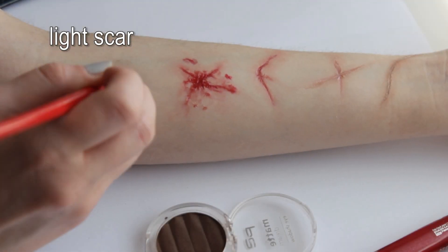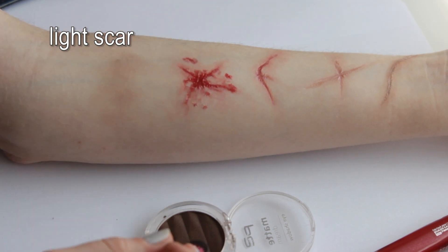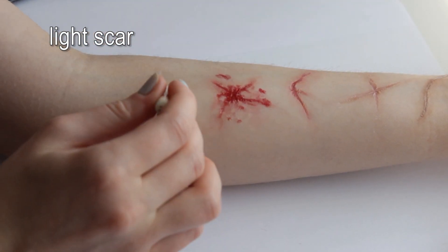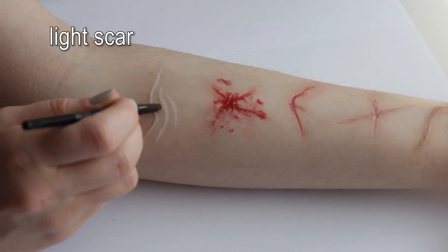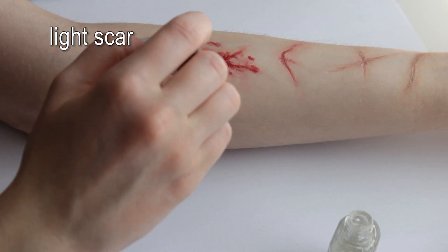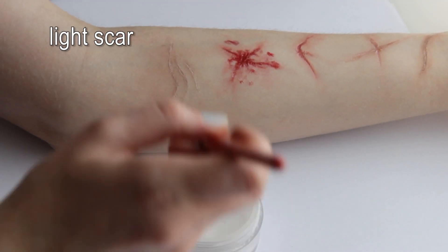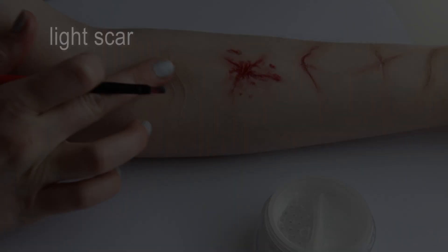Last but not least — I don't know what to call this one, but it looks kinda cool. As with the old scar, prep the area with brown eyeshadow. You might not need to do this if your skin is tanner than mine. Draw white lines with eyeliner and add shadows with brown. And that's basically it, aside from Collodion and setting powder.